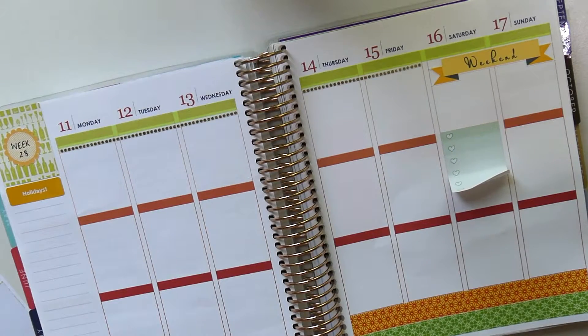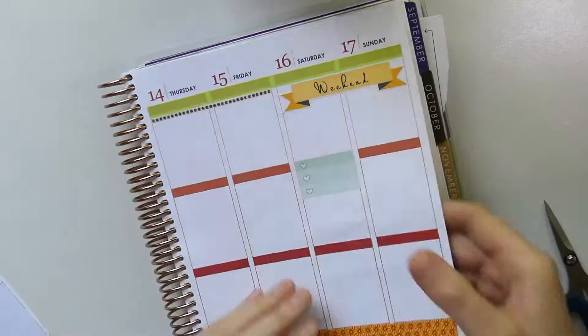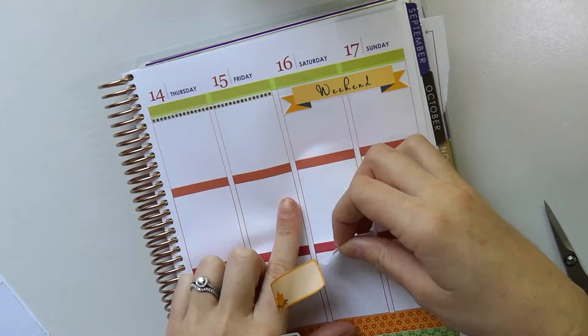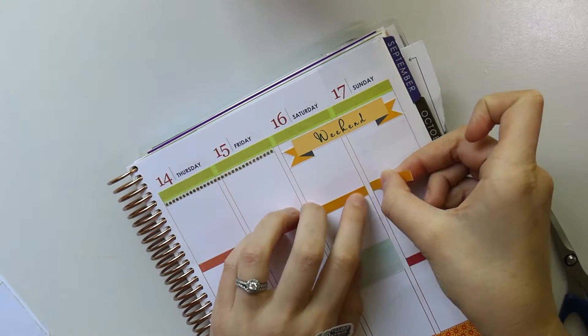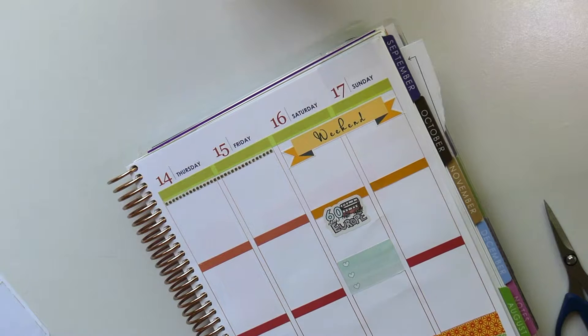I definitely needed some R&R. After that we're back at work for about two months and then we go overseas to Europe, which we are both so excited about. You can see that '60 days to Europe' sticker on my planner. We go to Spain first, then Germany, then Austria, then Ireland, and we're finishing off in England. My husband is originally from England so we're going back to see family and friends.